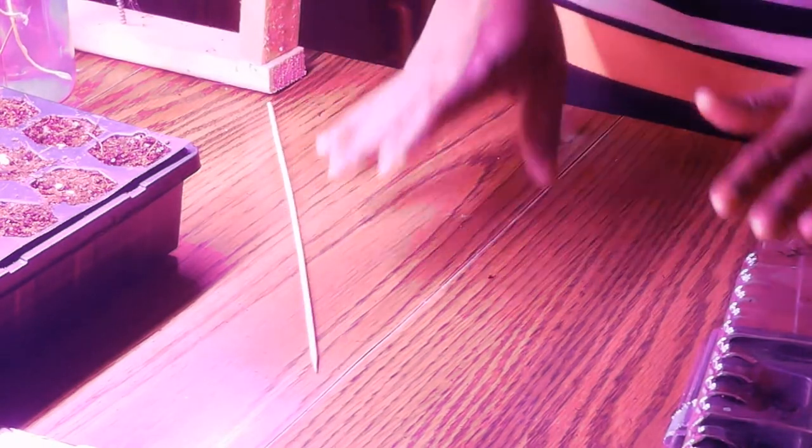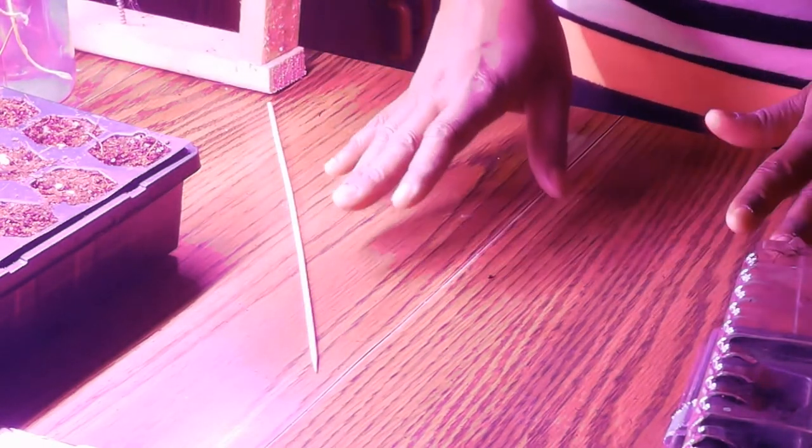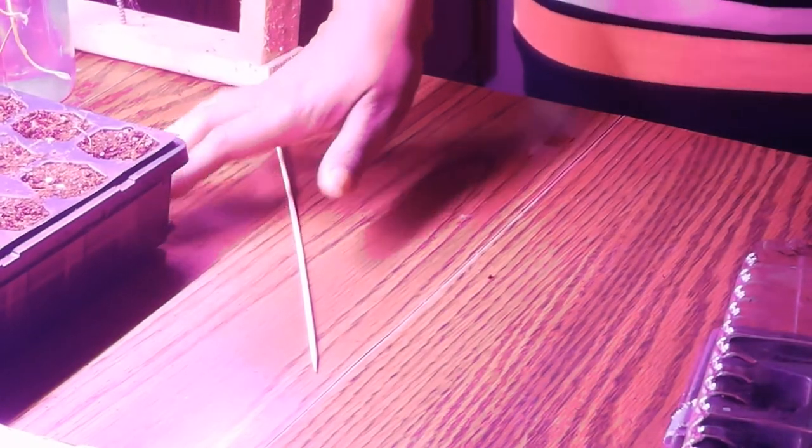Milkweed seeds need light to germinate. Place them under your grow lights and on a heat mat — they also need heat. Place your seeds on a heat mat and under grow lights.